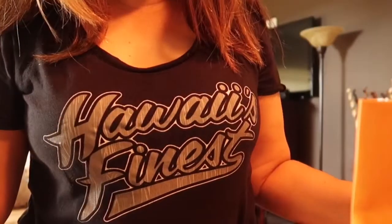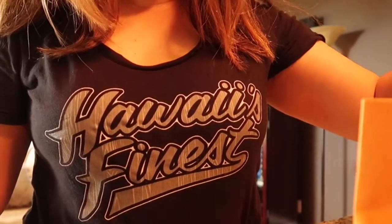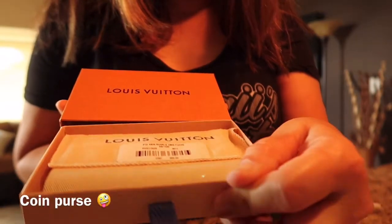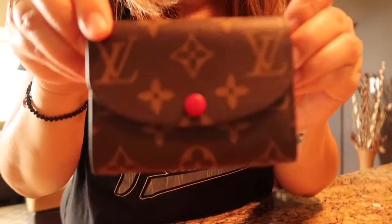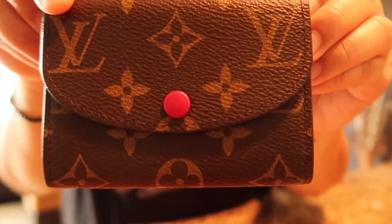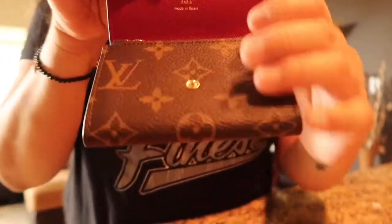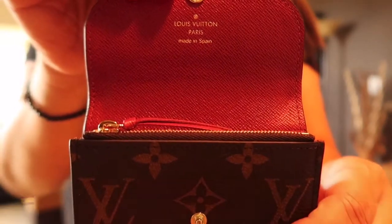Hi guys, welcome back to my channel. Today's unboxing will be a Louis Vuitton item that I got as a gift. This is the Louis Vuitton Rosalie wallet in monogram print in fuchsia, and it was made in Spain.